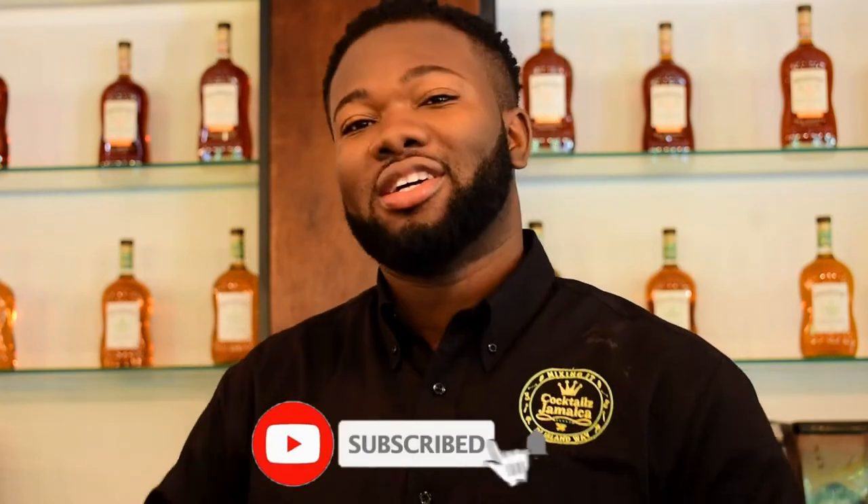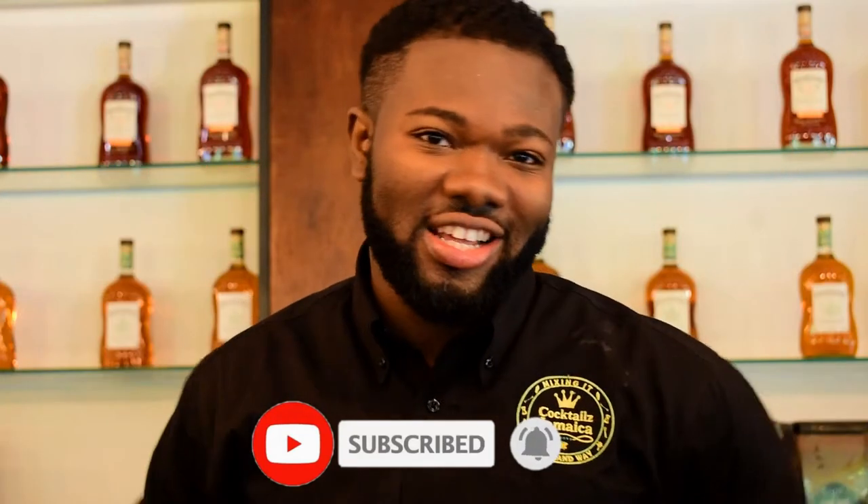Before I go, please remember to subscribe because here it's all about drink-related content. And if you already subscribed, just hit the notification bell so you are alerted whenever I post a new video. So let's get right in the mix.